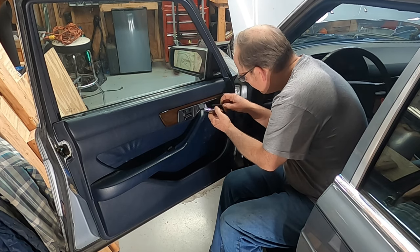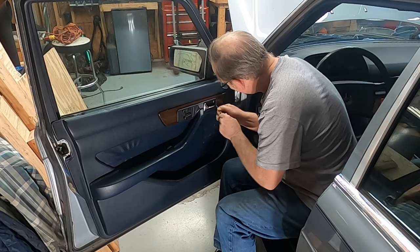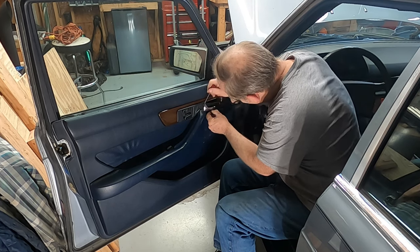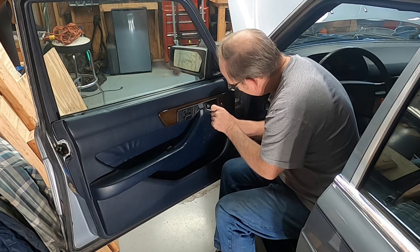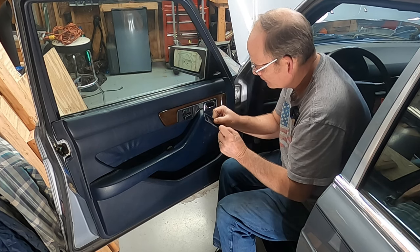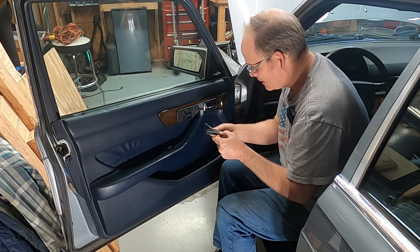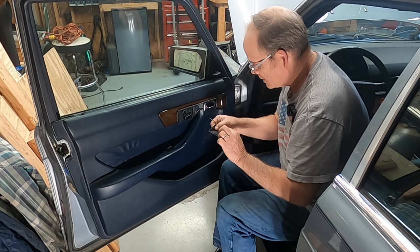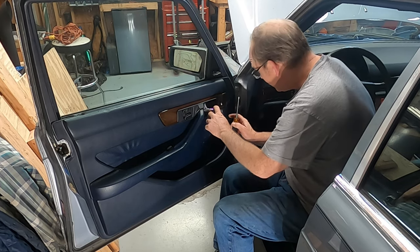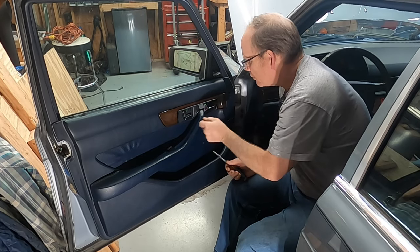Up next we're going to take this little plastic cover off to gain access to the screws behind it. That works better. Come on off of there. I could probably do with replacing this little piece. The part number is 126-720-01-90, that is the part number for that little jobber right there. Hey, look at that - there's a screw back there. Let's get this screw out. Let me get this cover off next and get these buttons off.